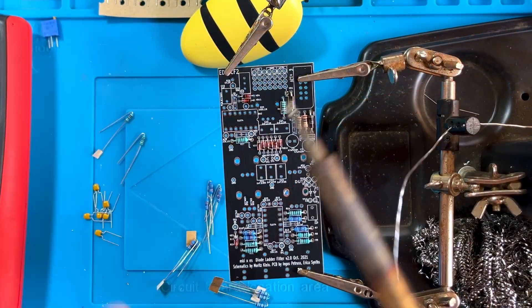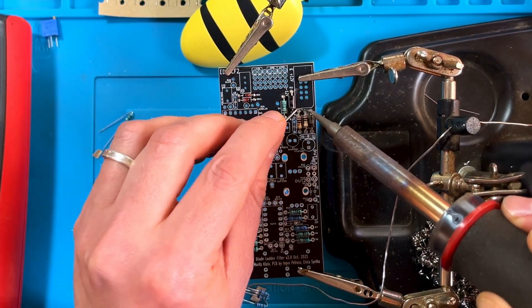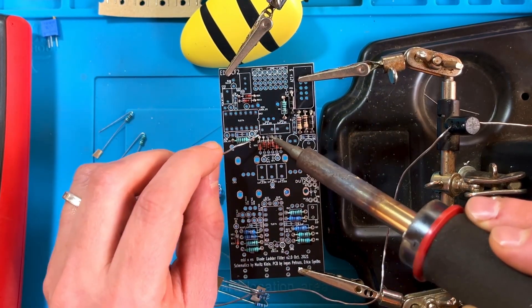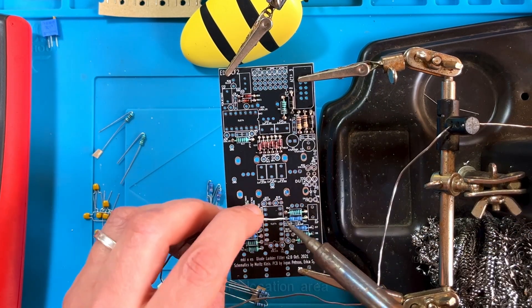Once all of the diodes and flat mounted resistors are in place, you can solder them on. I like to solder from above. That way I don't have to bend out the resistor leads from the bottom, turn the board around multiple times, or deal with soldering through a forest of leads.